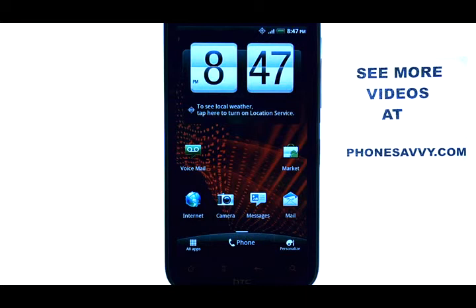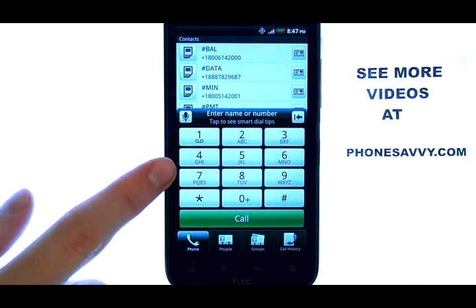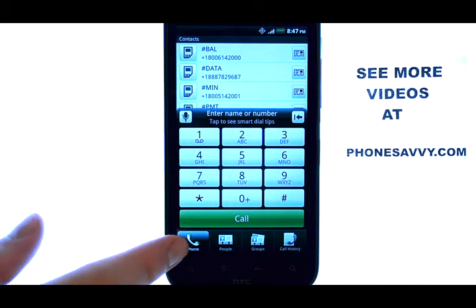To check your voicemail on the HTC Resound, bring up your phone option at the bottom middle of your home screen, which will then bring you to your dial pad. If your dial pad is not selected, select the phone icon in the bottom left corner.